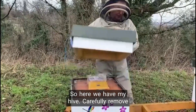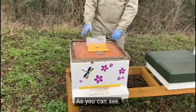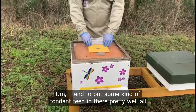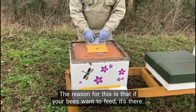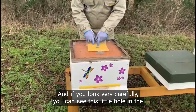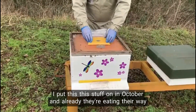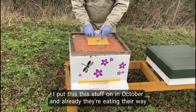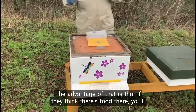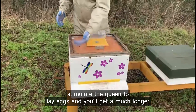So here we have my hive. As you can see, I tend to put some kind of fondant feed in there pretty well all winter. The reason for this is that if your bees want to feed, it's there. So if you get a warmer spell, fine. And if you look very carefully, you can see this little hole in the middle appear. It's now the second week of January — I put this stuff on in October — and already they're eating their way through it. As soon as they finish that, I'm going to put another one there. The advantage of that is that if they think there's food there, you'll stimulate the queen to lay eggs and you'll get a much longer season out of them.